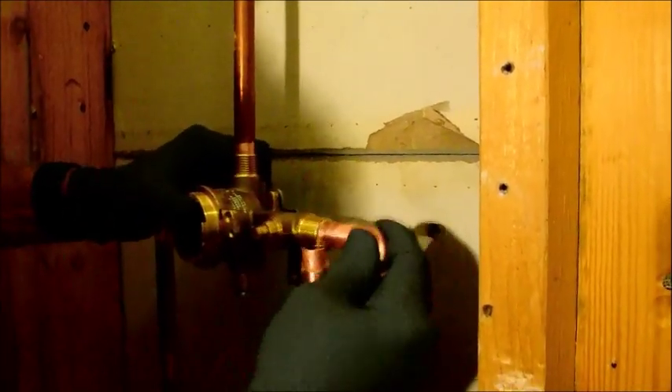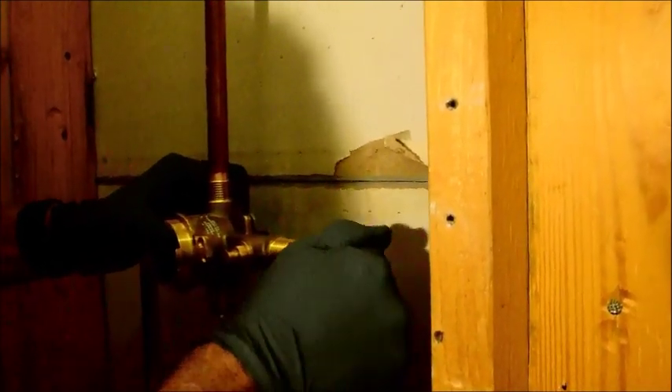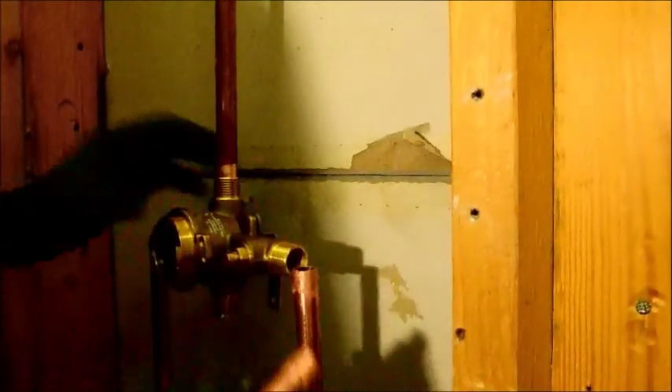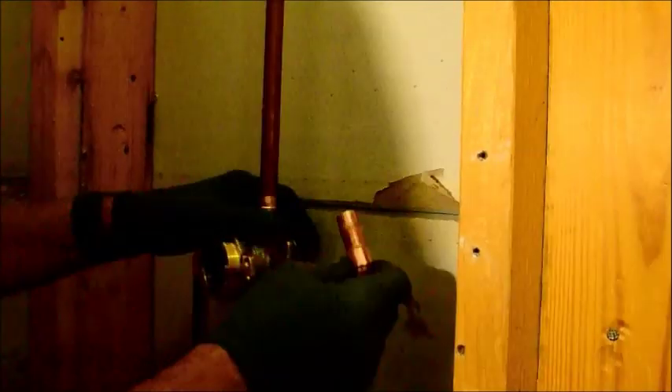I actually sweated on my cap earlier, so I think these pipes are stiff because of the heat. Hold on a second, let me make sure I got a good bite in there. You can actually see from the inside. Alright, so I got that put back in there correctly.